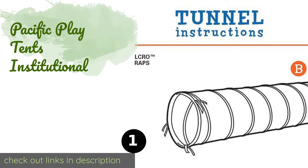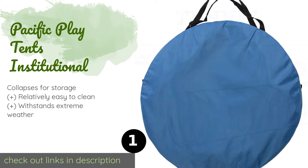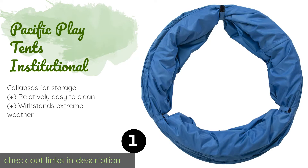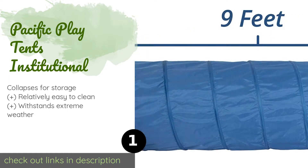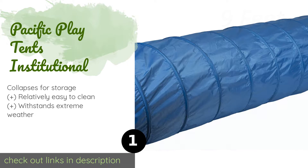The first product on our list is the Pacific Play Tents Institutional. It is equipped with a spring steel wire and plenty of interior safety padding, making it a good backyard dog training solution as well as a convenient play structure for developing a young child's motor skills. This product is available on Amazon for $68.